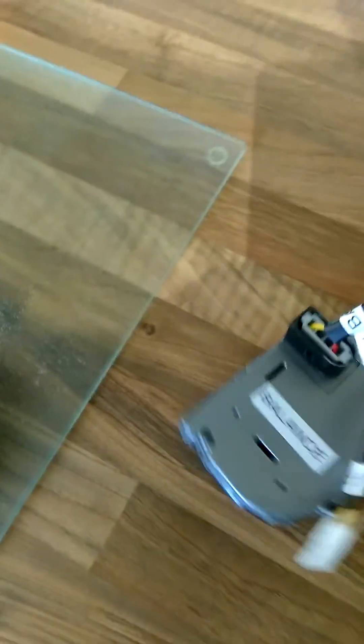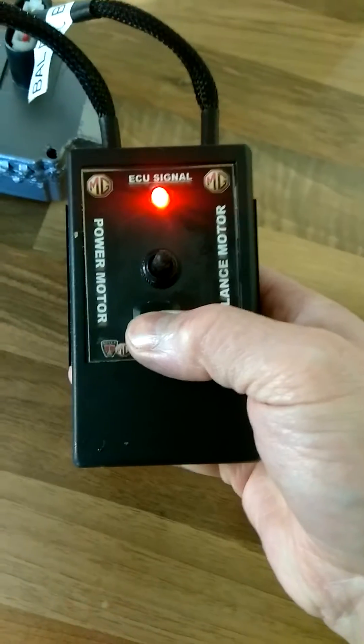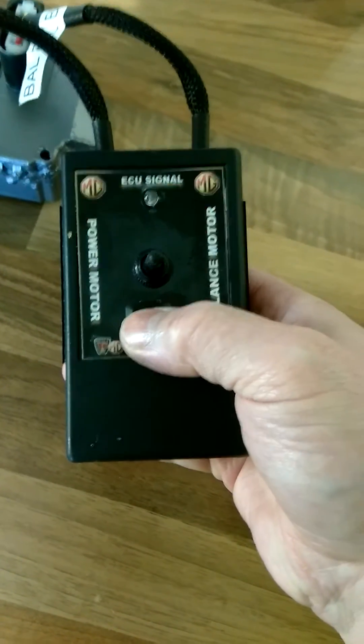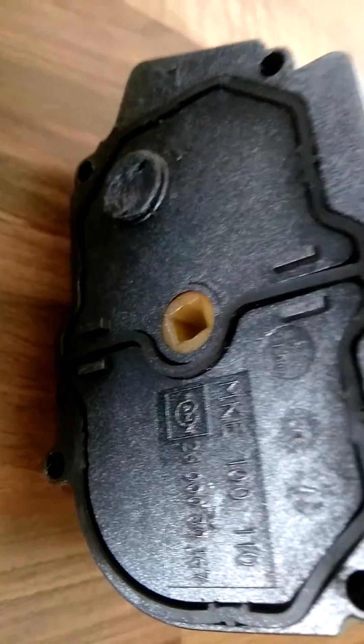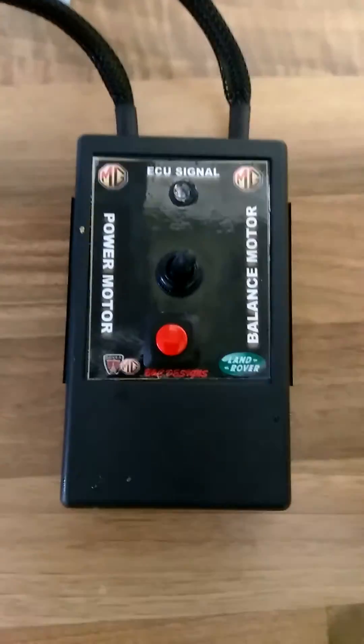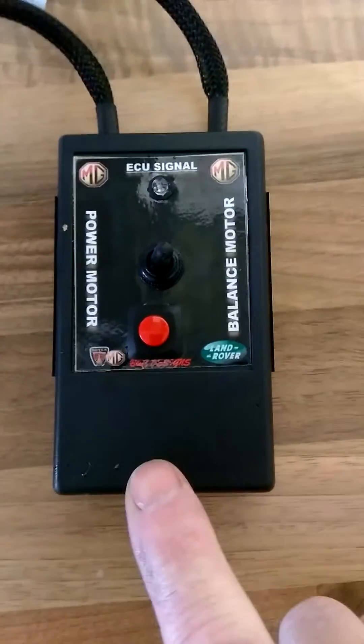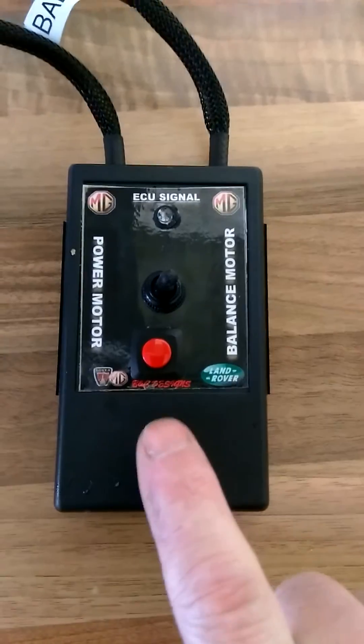Push down firmly and action — run, release. Run, release. Do not hold the power down as it will load the battery. On, off, on, off — simple. The internal battery is probably good for two to three hundred tests. Please remember it is only a push-to-action release. Do not hold the red button continuously as it will put a load on the PP3 battery and the internal IC circuit of the tester.